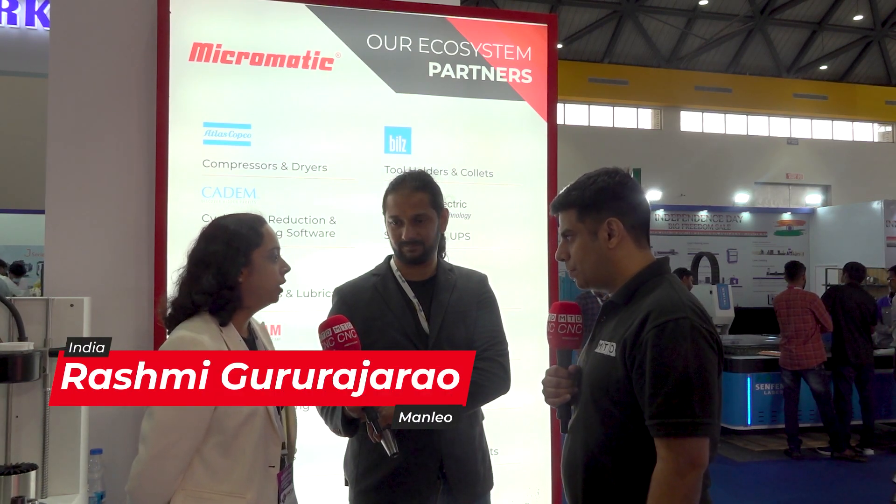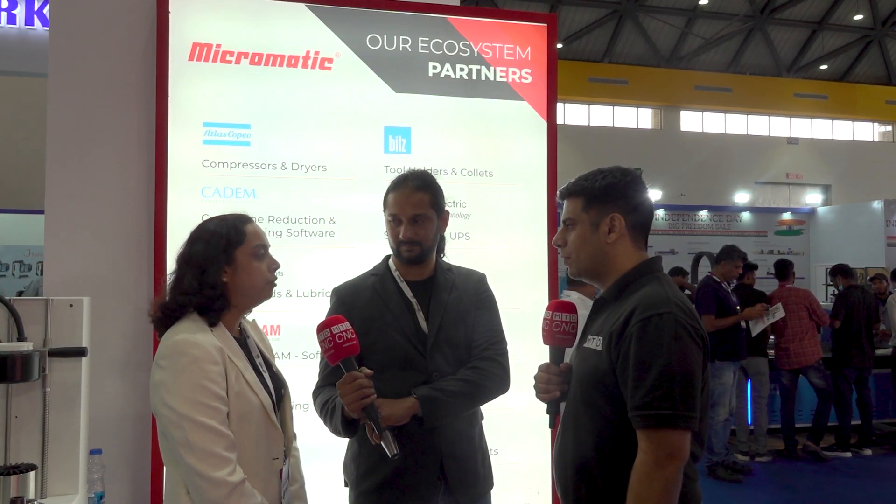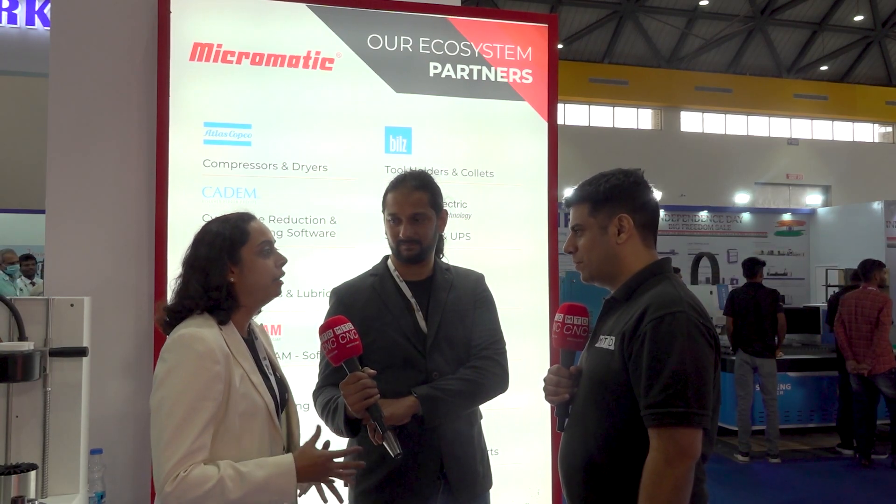We are doing direct selling plus we are associated with MTBs — we are a channel eco partner with Ace Micromatic. They cover the breadth and length of India and are really able to market our products across the country. Strategically, West India in terms of CNC machining is a very big market, and our South India penetration is also pretty good through our channel partners. NCR is something we are trying to have a more systemized approach towards.